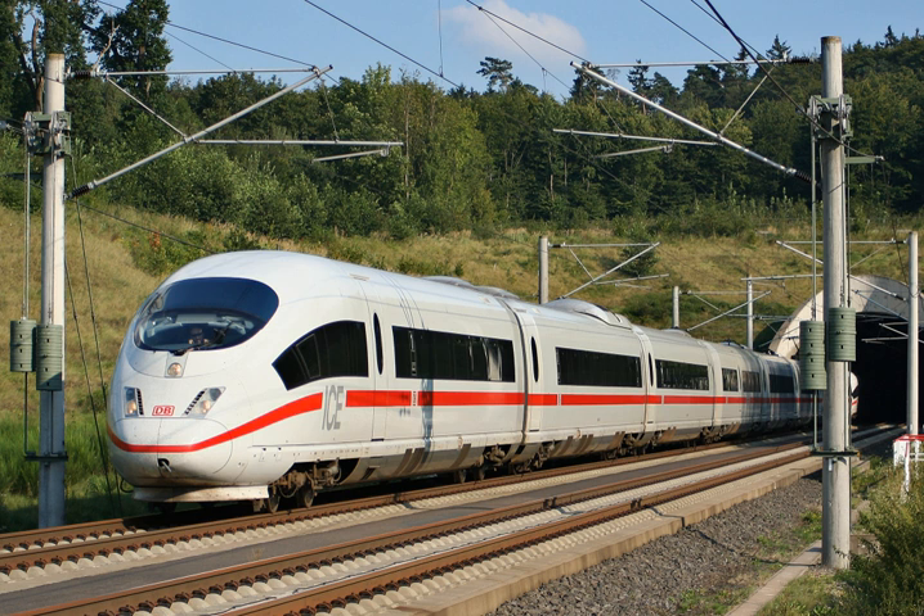The cars that form a complete EMU set can usually be separated by function into four types: power car, motor car, driving car, and trailer car. Each car can have more than one function, such as a motor driving car or power driving car.